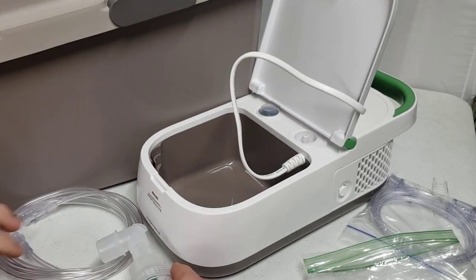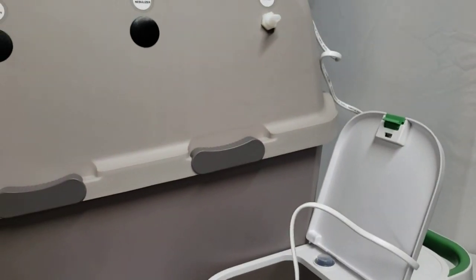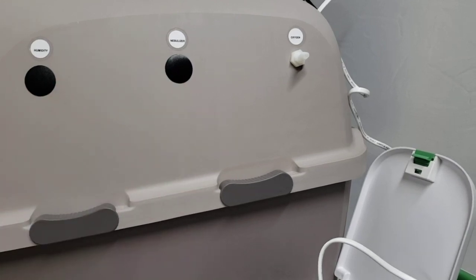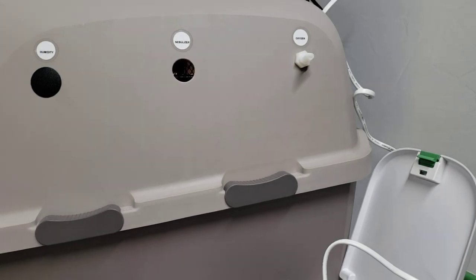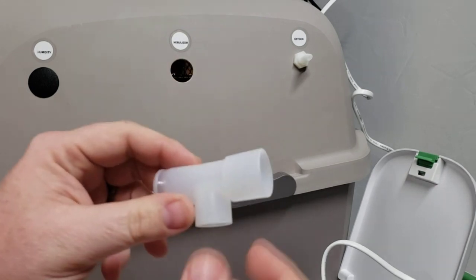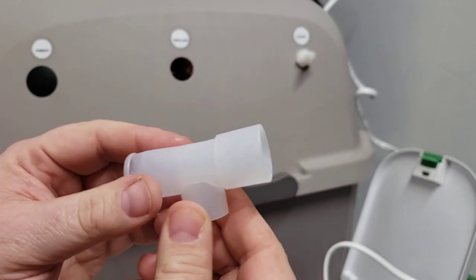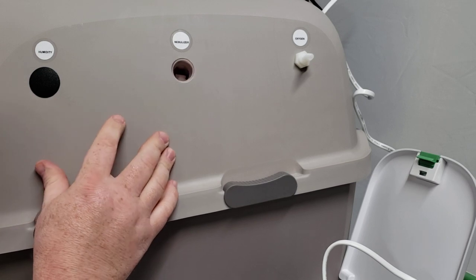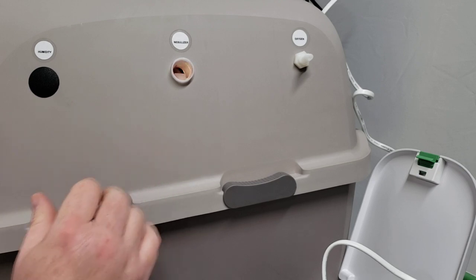The first thing you want to do is reach inside your incubator and pop out that little black tab right here in the center where it says nebulizer. Go ahead and pop that out from the inside — it's easiest just to push it out from the inside. Once you've got that pushed out, you're going to see the opening. Take this large end of the tea adapter and push that through from the inside. Reach around your door from the inside and push that piece through about halfway on that big section of the tea adapter.